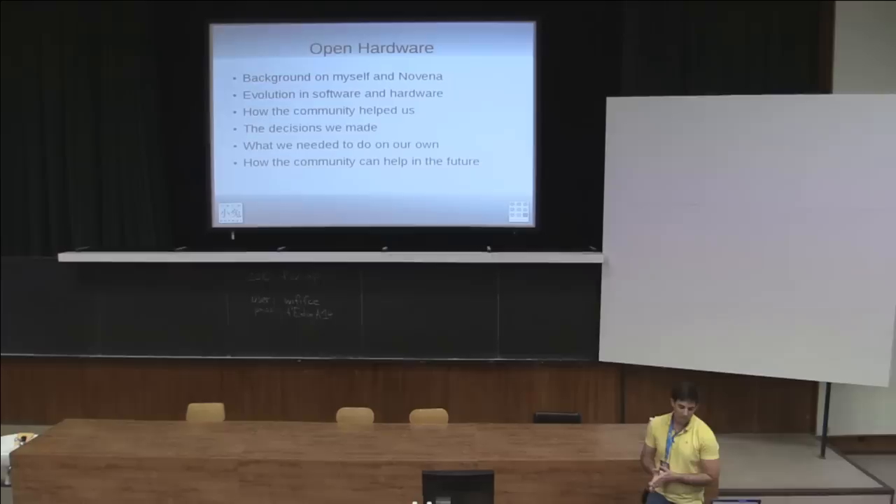I'm going to start off by talking about myself and developing the project. I'll mention how both hardware and software can evolve, how the community helped us put this laptop together, some of the decisions we made when we built this laptop — some of them are unorthodox — and what we needed to do on our own that the community was not able to help us with. I'll also talk about how the community and everyone here can help us in the future and help other hardware projects as well.